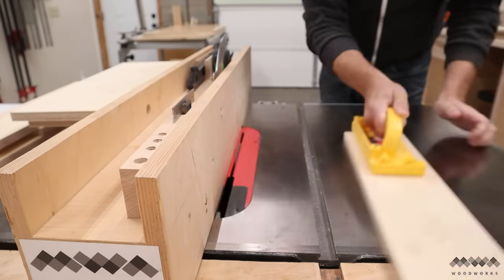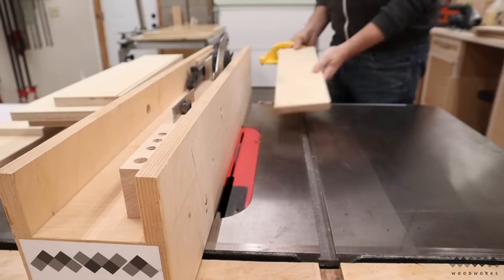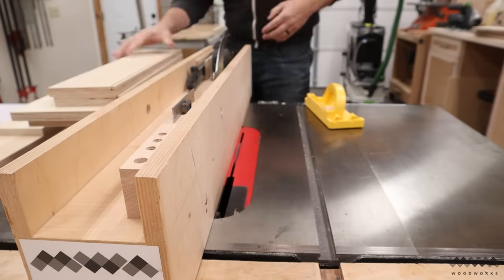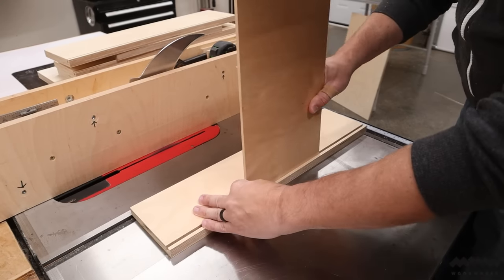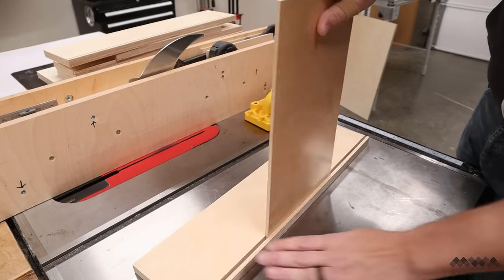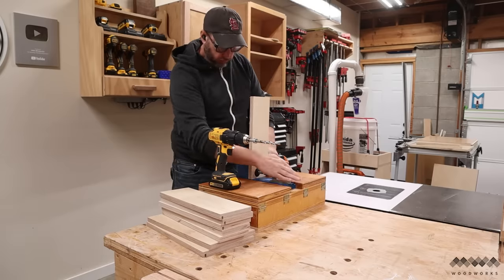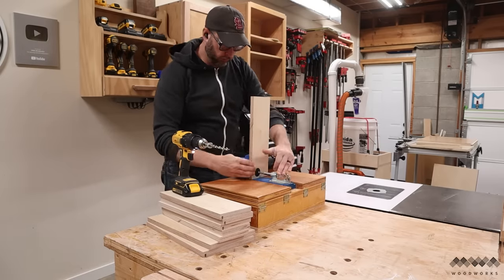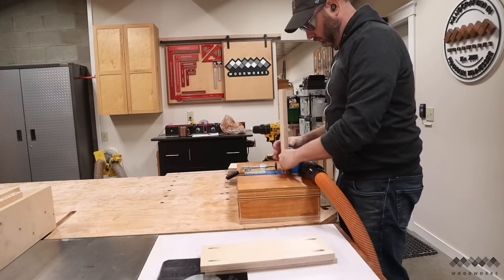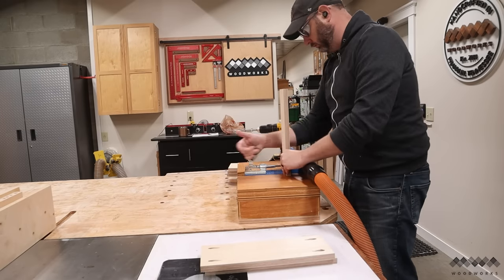The only other cuts I have to make at the table saw are to cut grooves on the bottom side of the drawer parts, and that's going to be used to hold the drawer bottoms. Once I dial in the perfect fit for this quarter-inch plywood, I can run through all the other parts in no time. To assemble the drawers, I'm going to be using pocket screws, so after cutting my pockets with my handy pocket hole station, I can move on to getting these guys assembled.